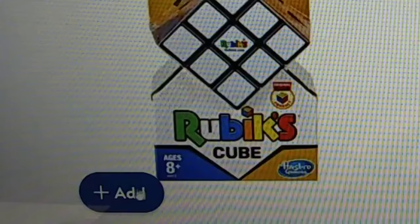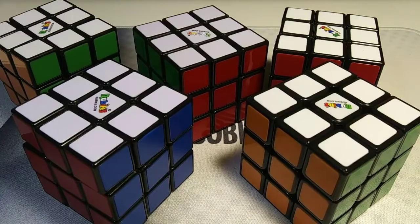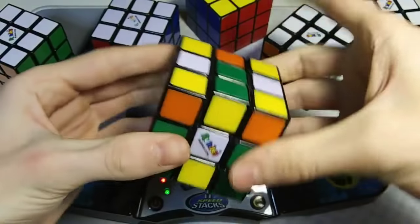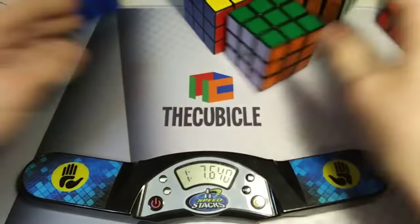Oh, perfect! It even has tiles! It looks super durable. It must be the one that all the speed Rubiksters use. I'm so excited, these look so good. What?! I thought I was supposed to get sub 10 with this cube! What a rip-off!